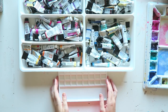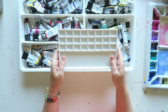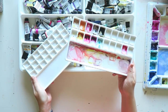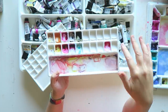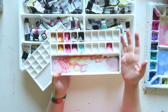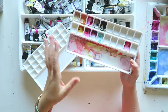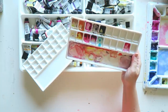Hey everyone, I thought today we could do something fun, which is set up this beautiful ceramic palette that you can find now in my shop — there are two variations. I've used one for a free class, and I'll leave the links below. You can sign up; it's part of a paper craft summit, but my class is all about watercolor.